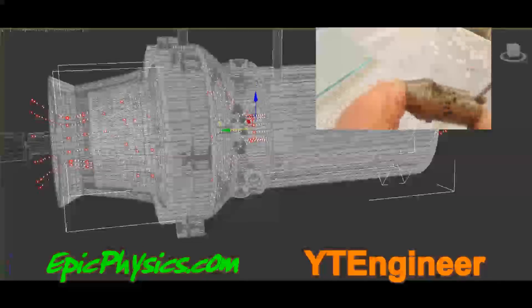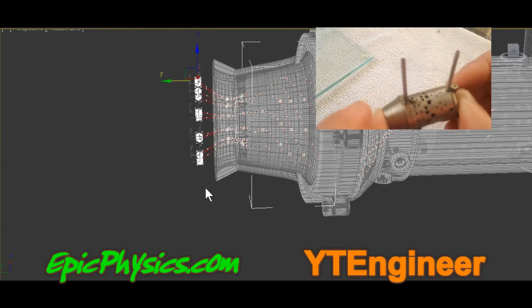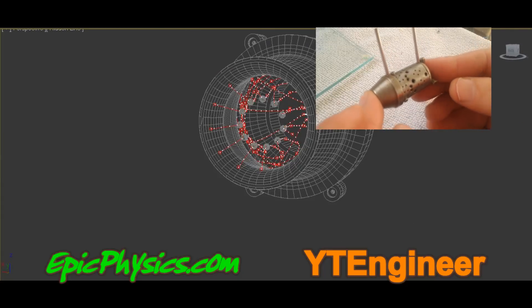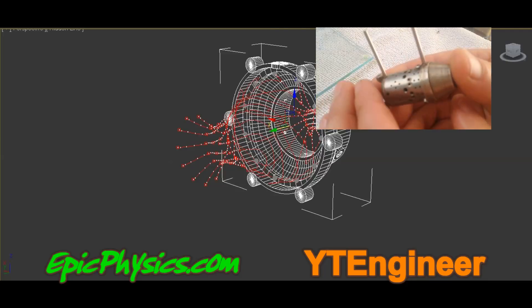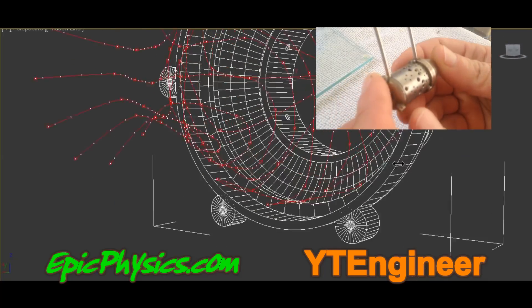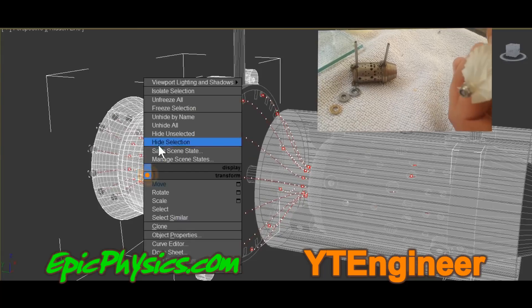If you would like to see this project succeed, please consider helping us by going to Patreon via the link below and becoming one of our patrons. Also, please recommend this video to any friends or acquaintances that you think might be interested or could help in the design of this micro jet engine, such as engineers or people in the remote control aircraft community.